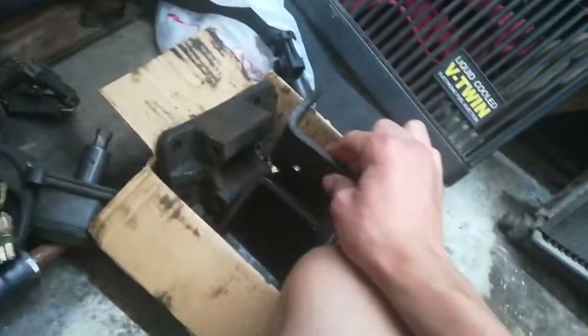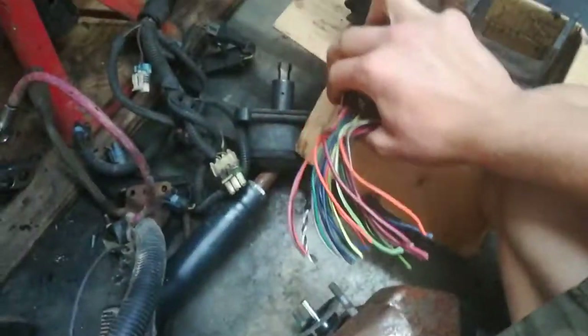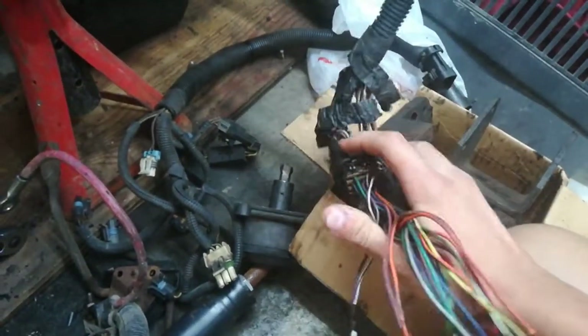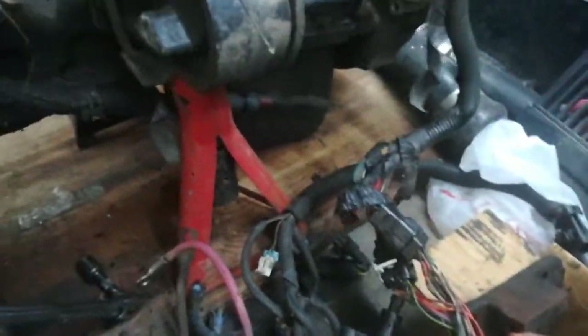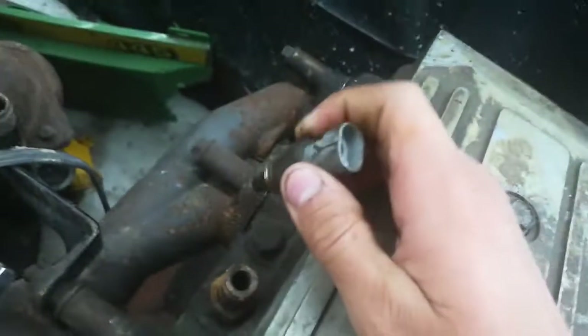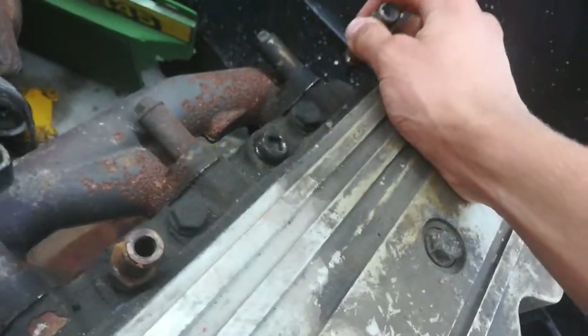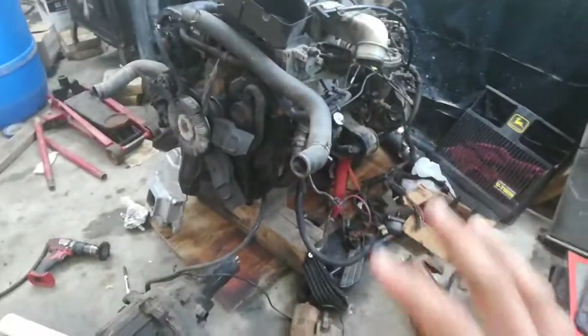It's going to be running first-gen Cummins mounts, and I got a set of those off Craigslist. This is all the wiring to make it run. I only need a few of these — most of these are for the Cummins gauges and other things on the Dodge truck, but I just need power to a couple of things. I'm going to thread in the GM oil pressure sensor right down there, and then the GM temperature sensor goes in there, so my GM factory gauges on the cluster will work.